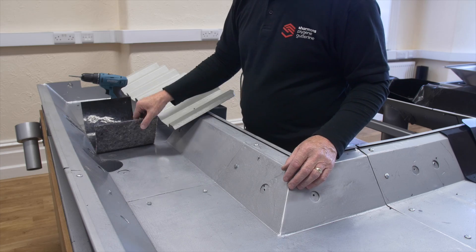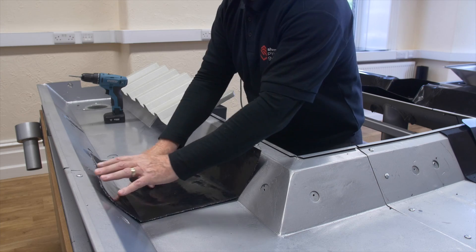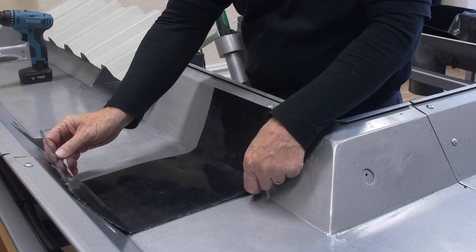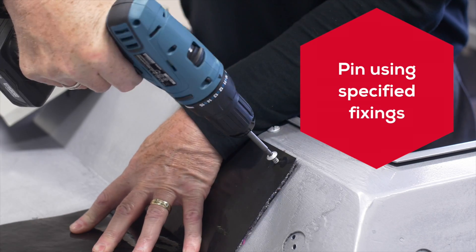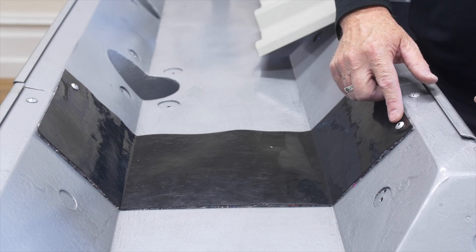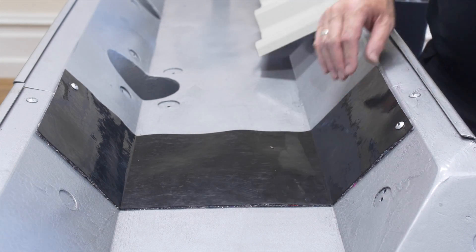We can then fit the fleece bagged protection strips. These are 200mm wide and the width of the gutter. Once you have removed all debris and swept any standing water, place the fleece bagged protection strips over the bolt heads and pin using the specified fixing — one pin on either side. Protruding bolts will damage the design integrity of the liner and negate its performance.